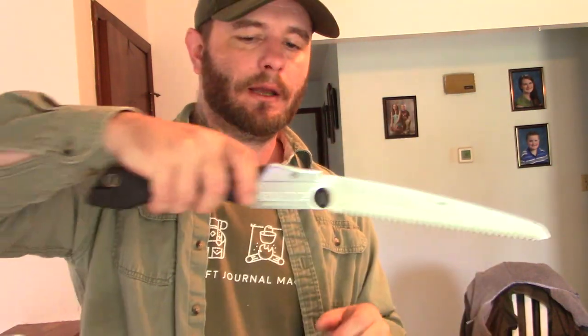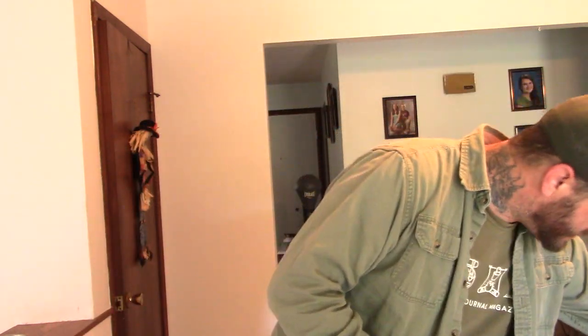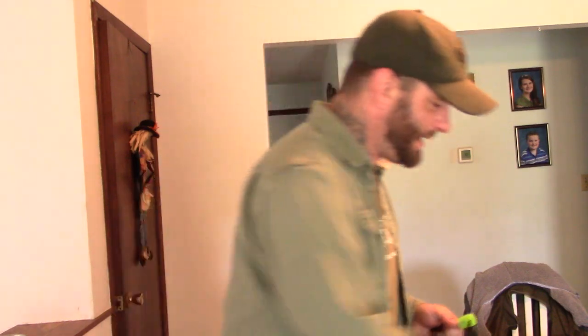The saw in my bag is a Silky Gomboy — about $35, razor-sharp blade. It's Japanese, so it cuts on the pull stroke, not the push, so be careful not to pinch it or it'll snap. It's great for cutting dry wood for firewood, cutting wood for shelter, or cutting pine boughs for bedding. It's a lot safer and faster than an axe. If I'm wearing cargo pants I keep it right in my pocket.